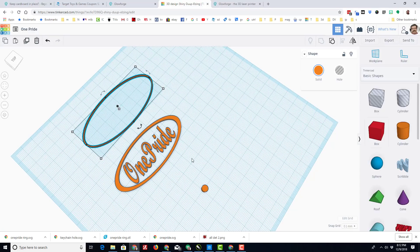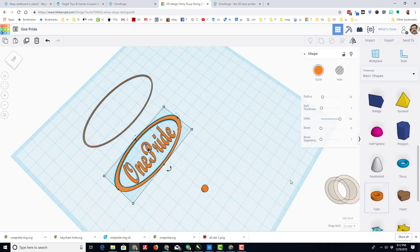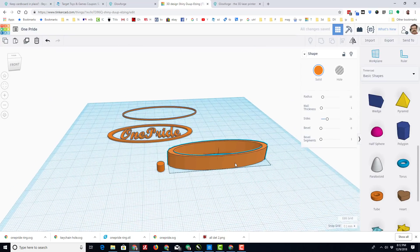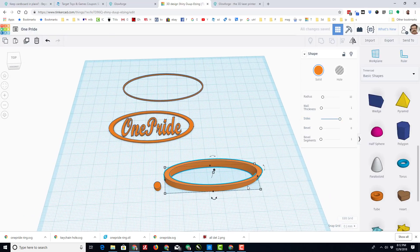Real quickly, I'll show you how I built it. This outline is simply the tube, and when I brought it out, I set it to the thinnest wall thickness I could make, and then I stretched it so it looked more like a keychain shape. I'm not really serious about any of it, just having fun as I make it, and I want it to be really round, so I gave it a lot of sides.